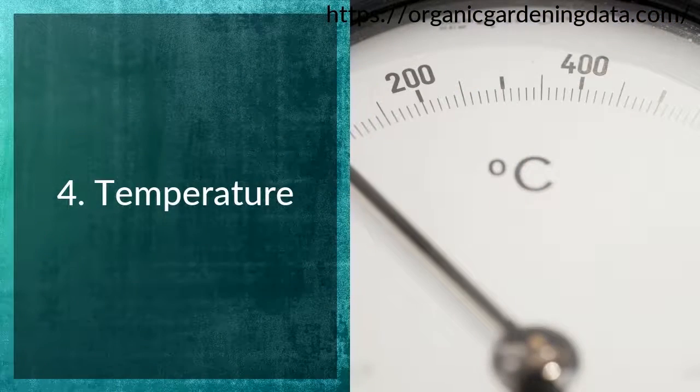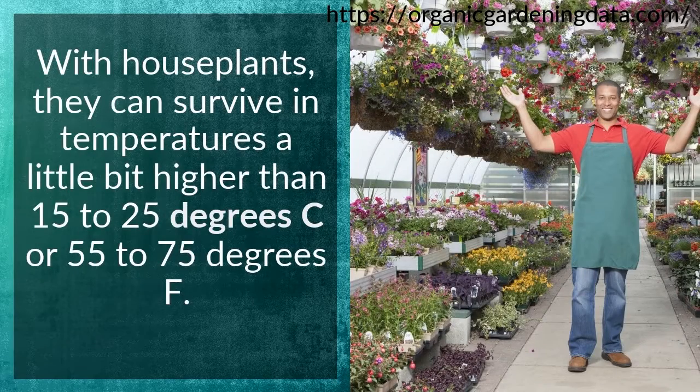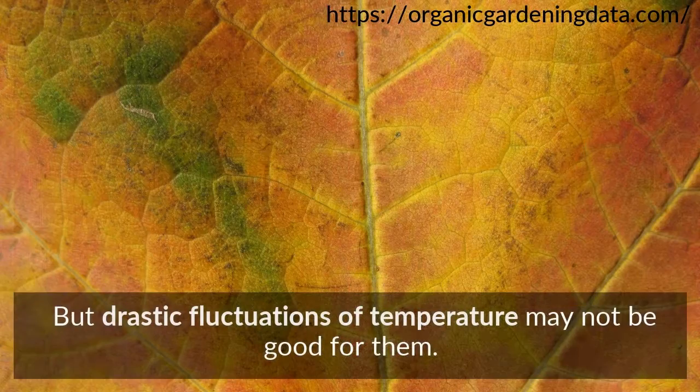Tip 4: Temperature. With houseplants, they can survive in temperatures a little bit higher than 15 to 25 degrees Celsius, or 55 to 75 degrees Fahrenheit. But drastic fluctuations of temperature may not be good for them.